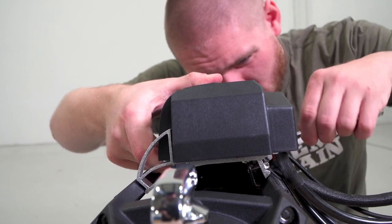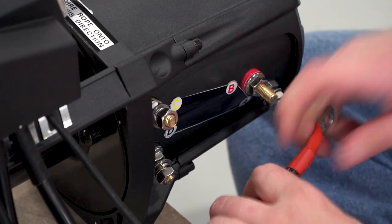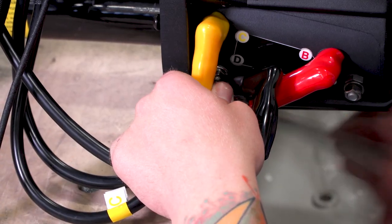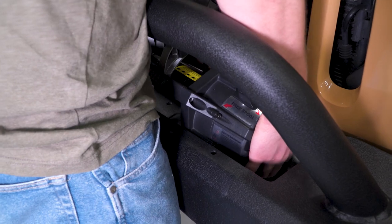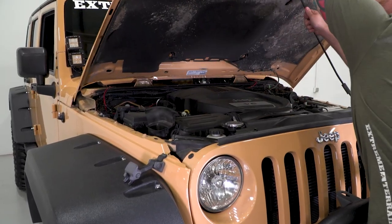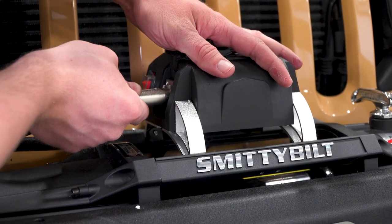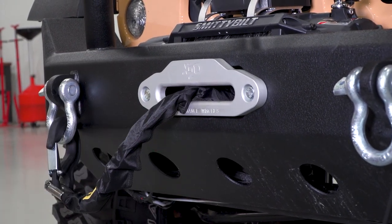The first step is mounting your winch body onto your winch plate or bumper with just a couple of bolts. Then you can install your solenoid box, run all your wires from the solenoid to the winch body, and finally run your positive and negative through your grille, along your fender well, and up to your battery to pick up power for the winch. After that, it's just a matter of attaching your synthetic line onto the drum, firing everything up, and spooling it in.